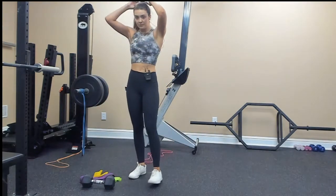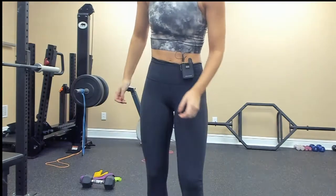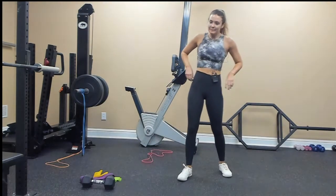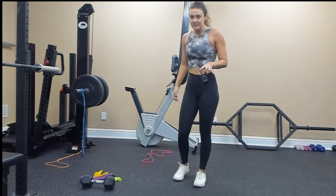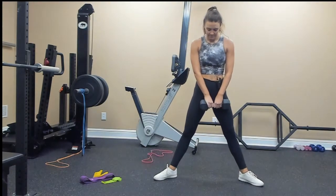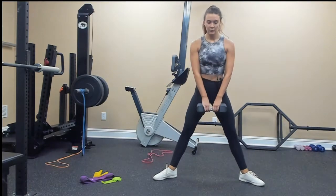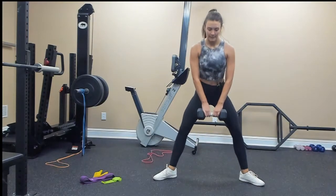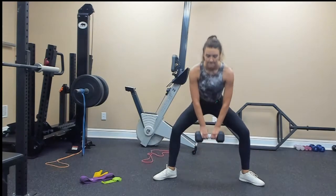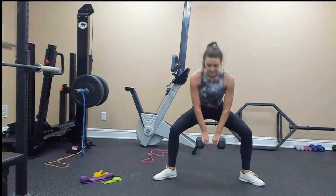Get a drink of water if you need to, and then we're going to repeat that. I already hate this plank — the plank with the dip and the abduction is a lot; it takes a lot of coordination. Sumo deadlift again, feet wide, going for 10: 1, 2, 3, 4, 5, 6, 7, 8, 9, 10.